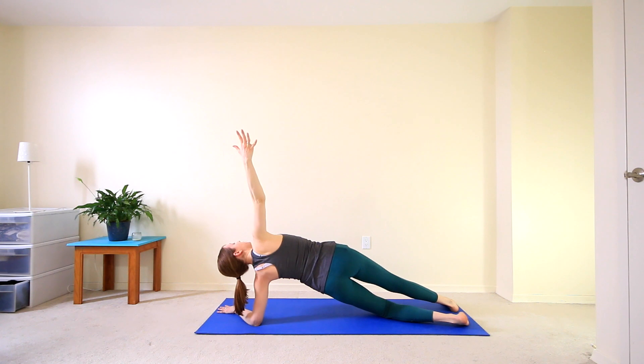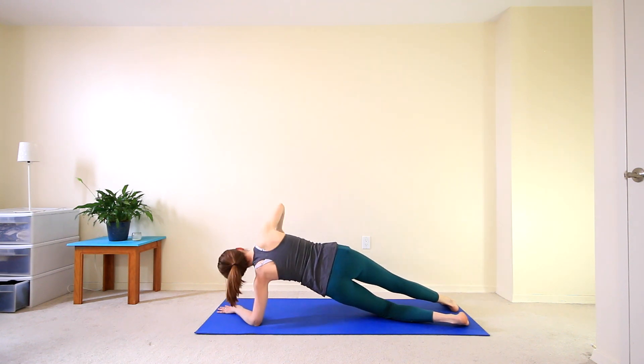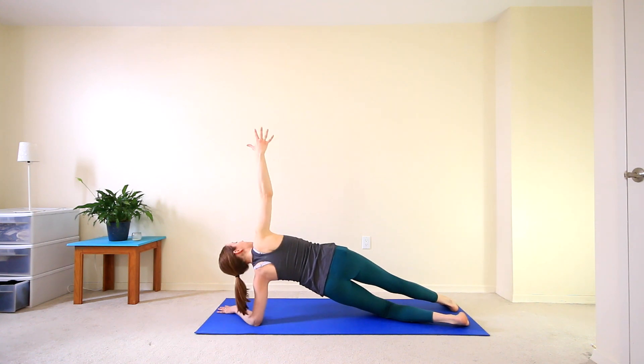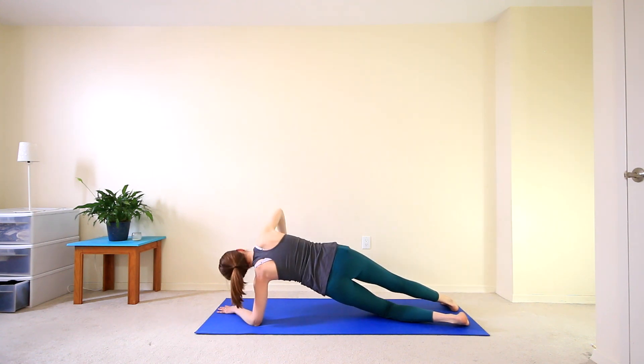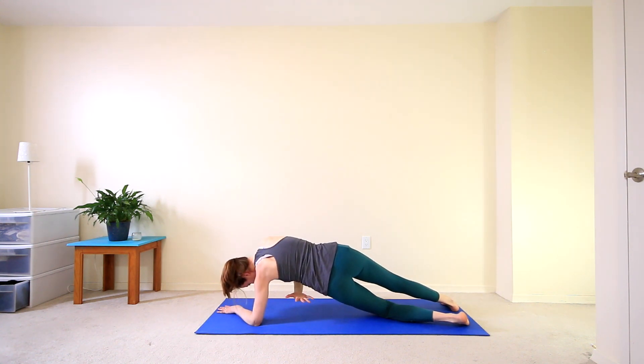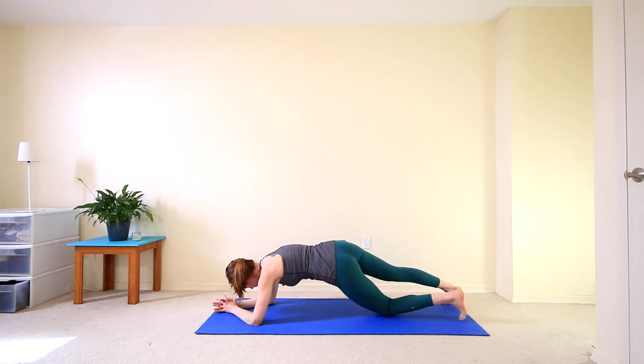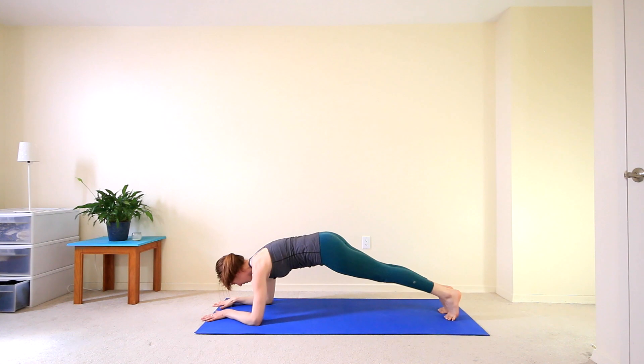Inhale to come back up. Exhale to twist. Inhale up. Last time, twisting here. Inhale, reach up high and exhale. Find your forearm plank once again.